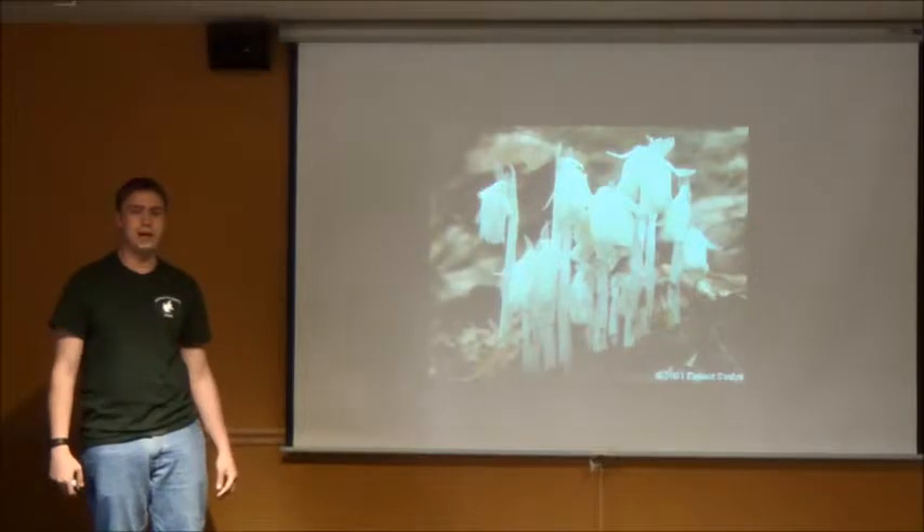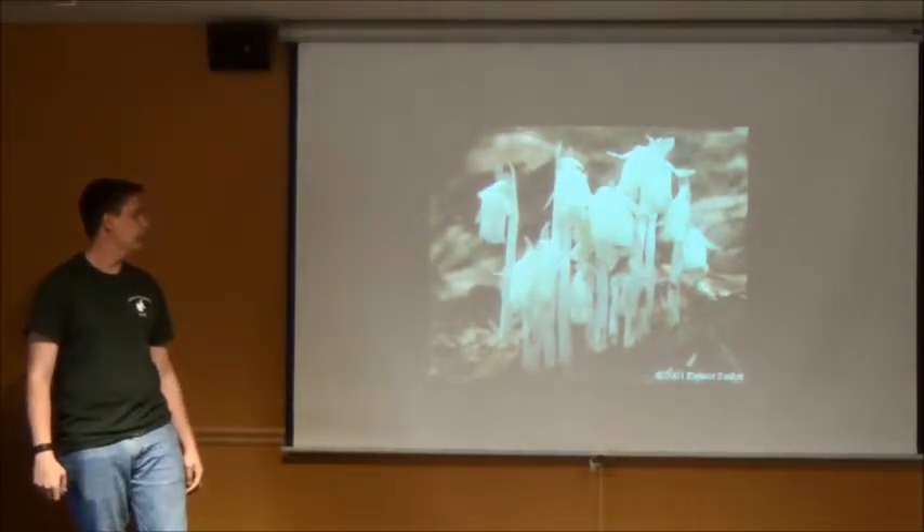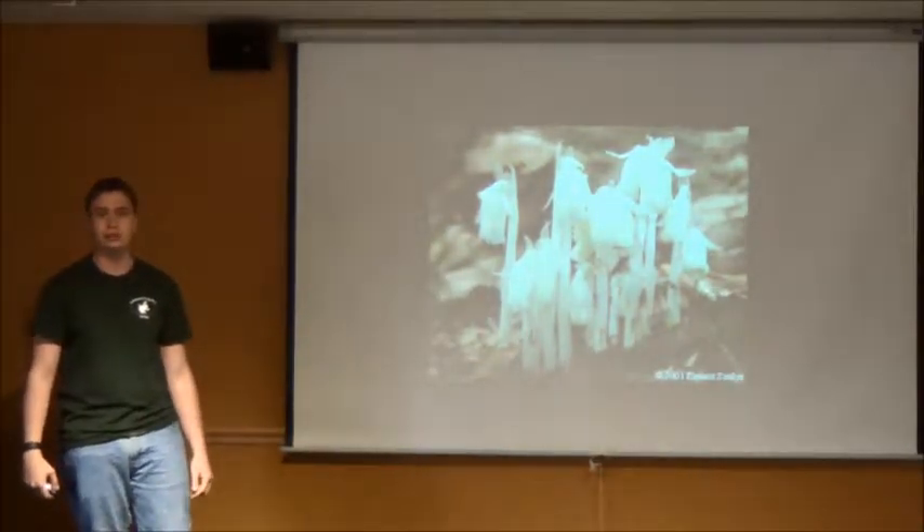All right, my name is Scott, and I am a naturalist here at Schmeakley Reserve, and today we're going to be learning about Indian pipes.